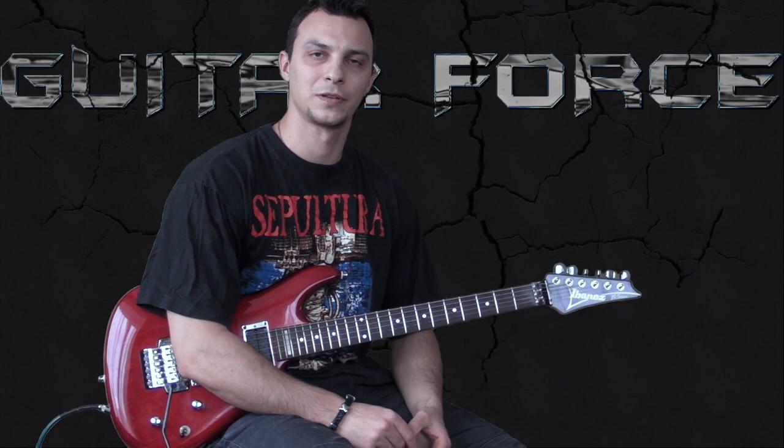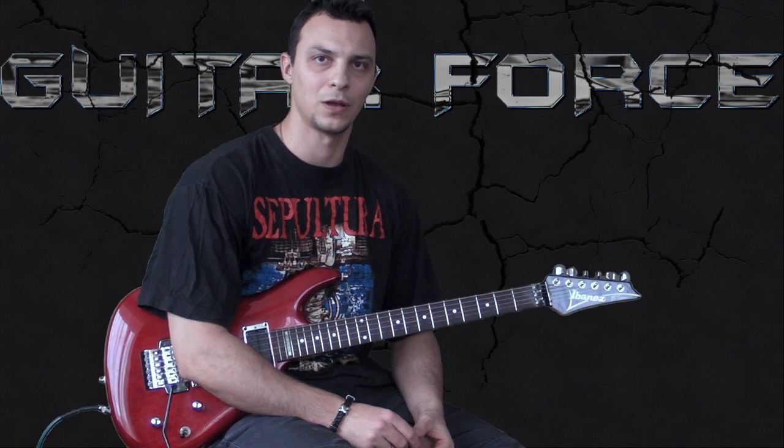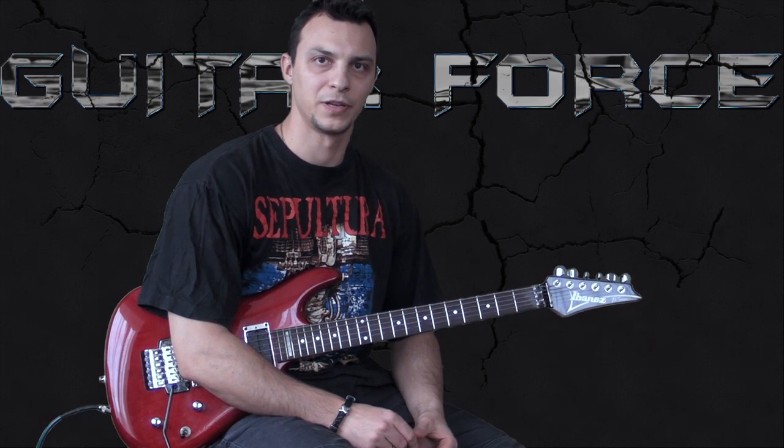Hey, this is Alex with guitarforce.com and this is a lesson on how to play Territory by Sepultura.